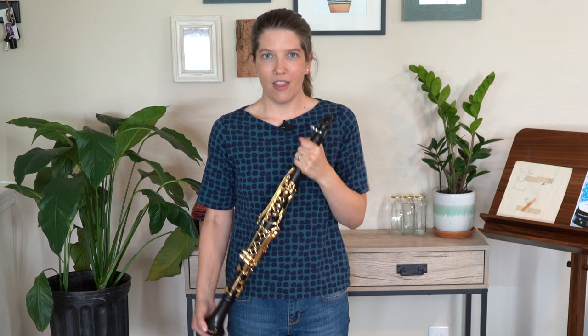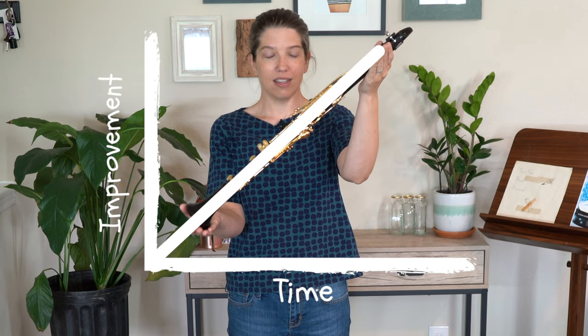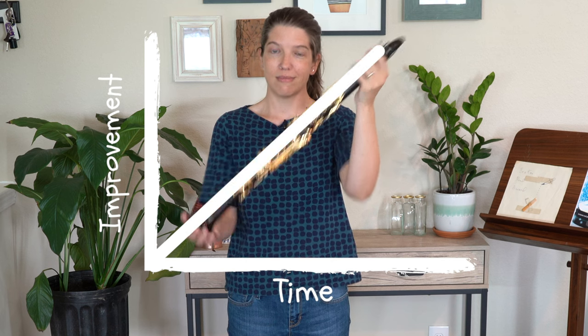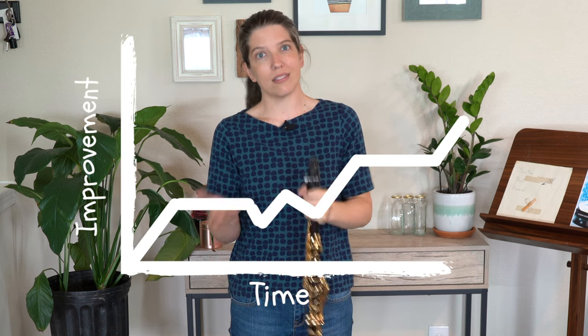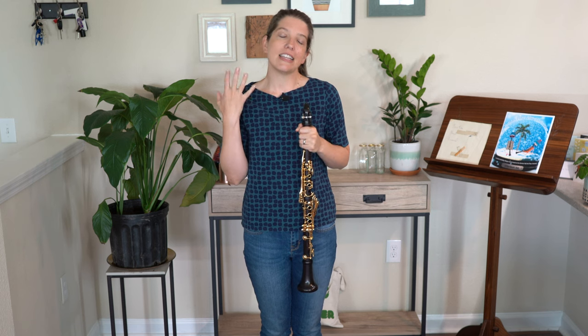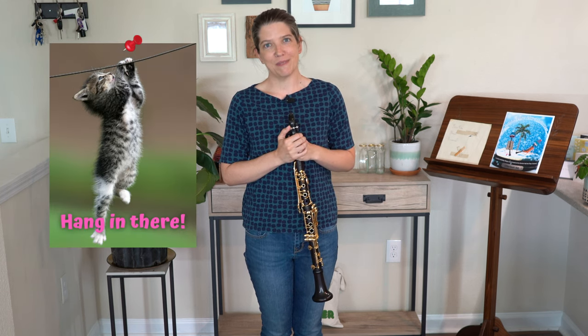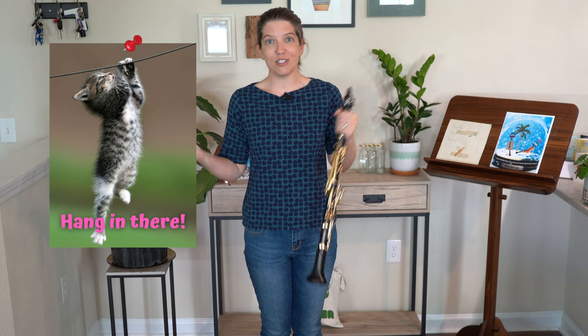Remind yourself that growth does not look like a smooth line. Instead, it looks more like this — there are going to be days, practice sessions, weeks, maybe months where you feel like you're just kind of hitting a wall. But over time, you can see and hear that you're improving by using the tricks that we talked about in this video. So of course, if you have any questions, you know where to find us. Make sure you subscribe, and we'll see you later.